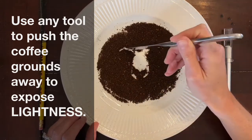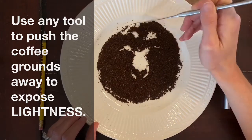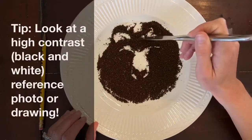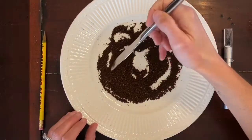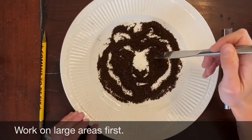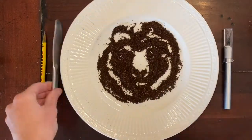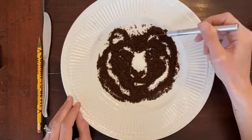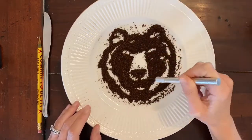Here I'm mostly working with a butter knife and I found that tool to be the most successful for me. A tip for you is to have a good high contrast — a black and white reference photo or drawing to look at — so that as you are moving around your coffee grounds you can clearly see the look you're trying to achieve. Same as with any art making project, I always recommend to work on large areas first and then go in to work on your details last.